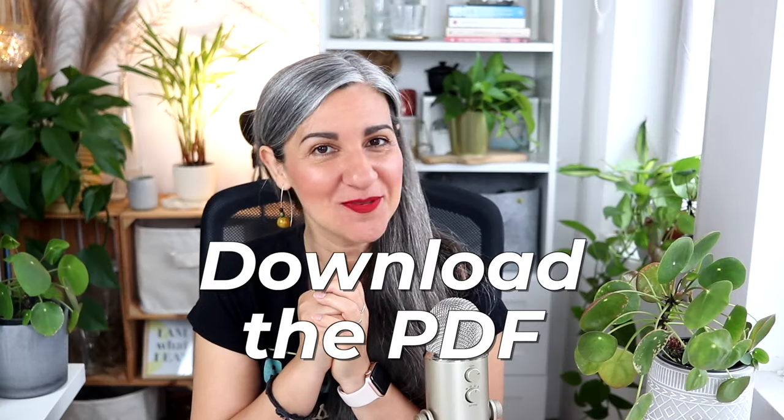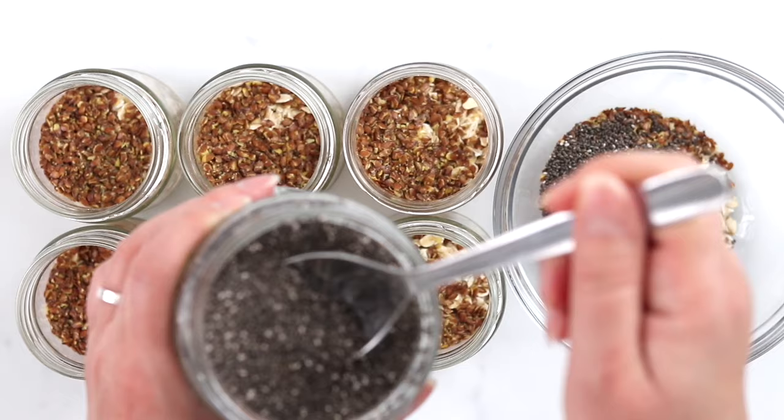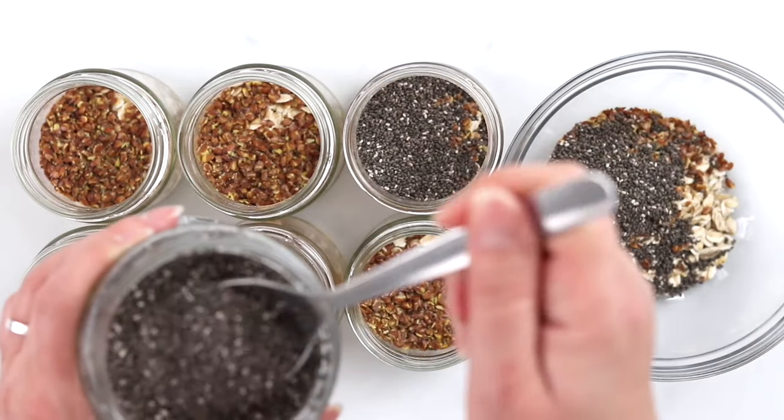Let's now have a look at how to make it. We start by mixing all the dry ingredients together. To save time, I prepare this mix only once for the entire week and store it in jars. This way, the soaking part in the morning or at night takes me less than one minute.